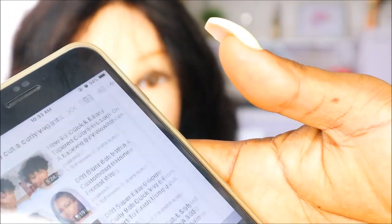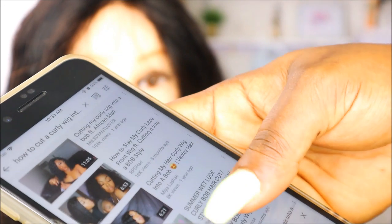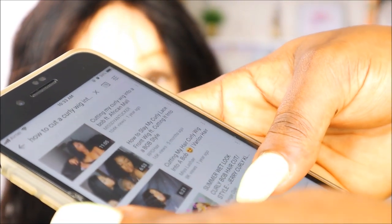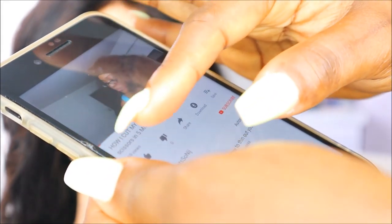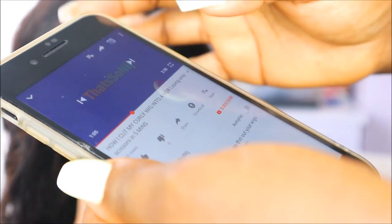I had to give myself some encouragement because even though I've cut hair before, I've never cut curly hair before. So I went on YouTube and looked for how to cut a curly wig. To be honest, none of those videos helped me — they just gave me a little push, but they didn't exactly help because at the end of the day you have to customize it to suit you.